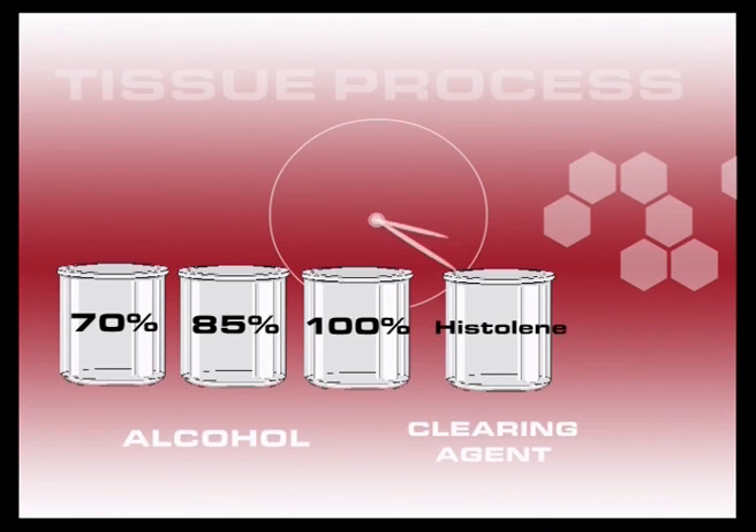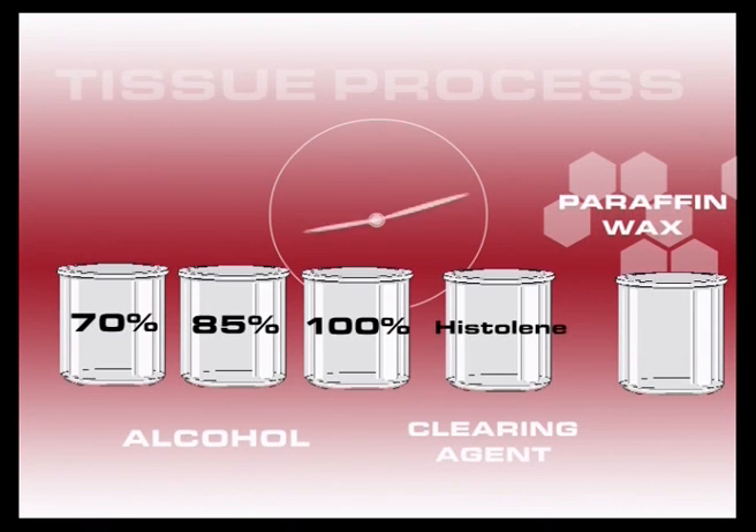At the end of the cycle, the specimen is immersed for an hour or more in pots of molten paraffin wax. The end product is tissue impregnated with molten wax.